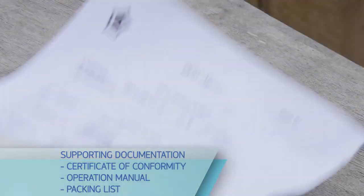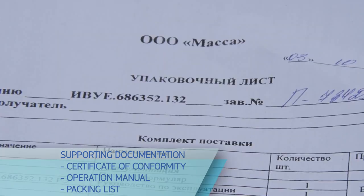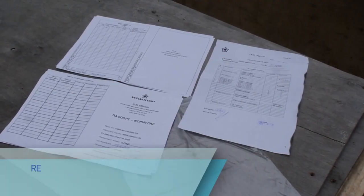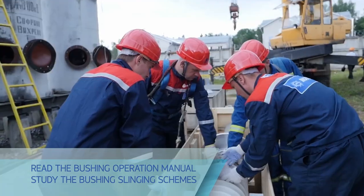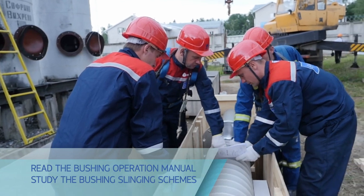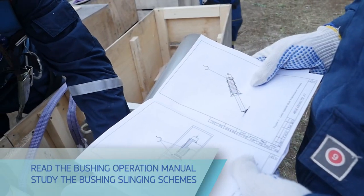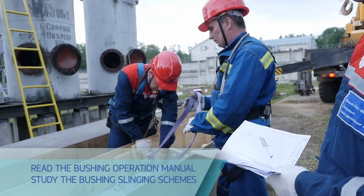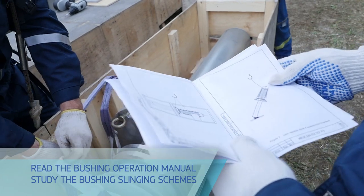Check the bushing completeness against the packing list. Carefully read the bushing operation manual — it describes main procedures of bushing unpacking, installation on a circuit breaker, and in-service maintenance. The manufacturer guarantees reliable and failure-free operation of the bushing within the entire service life only if all instructions of the operation manual are met. Study the schemes of bushing slinging, removal out of the package, and vertical positioning.